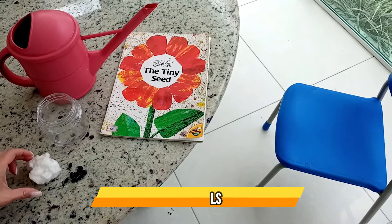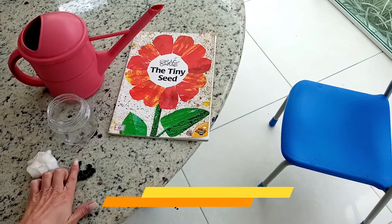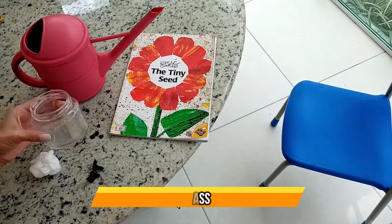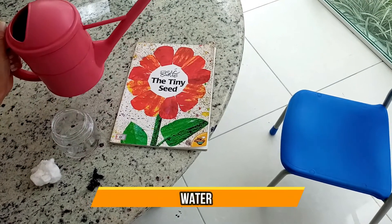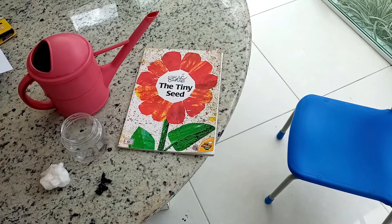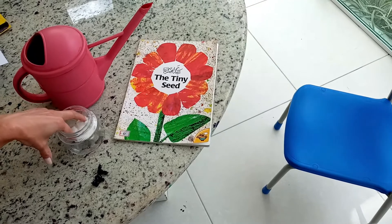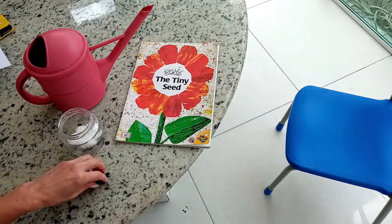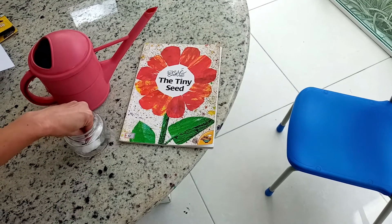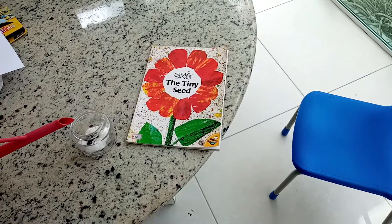The materials that we need are cotton balls, some beans, a glass, and water. This is very, very simple. First, you have to put the cotton balls in the jar. Then let's put our beans. And now, water.